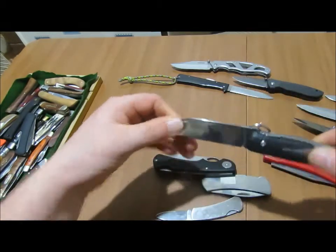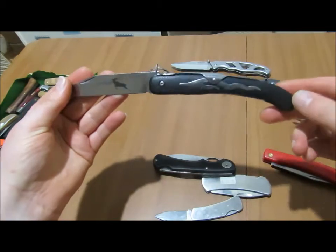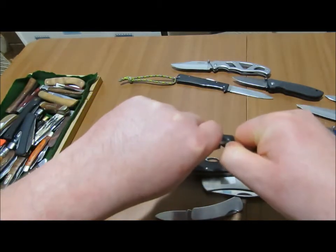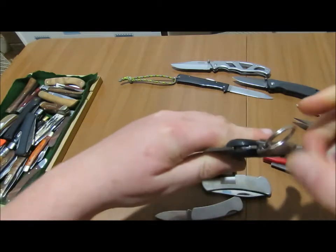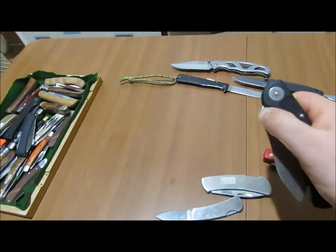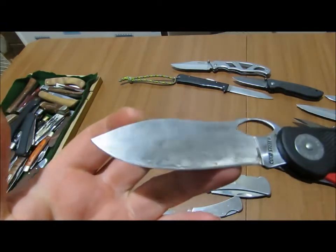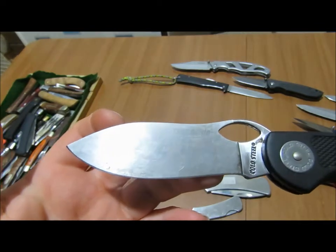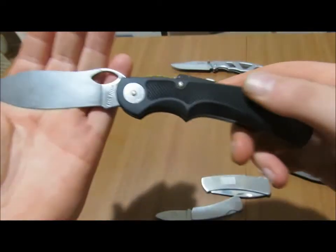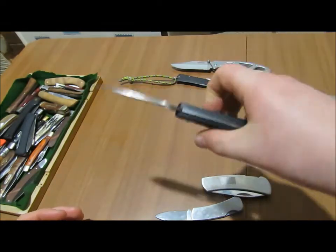Then here I've got a Cold Steel Kudu — this is a clasp knife, which is quite interesting. Then here I've got a Cold Steel Trail Guide. This is a nice knife, it's got a large blade.